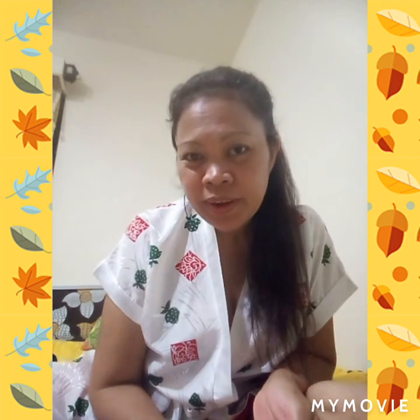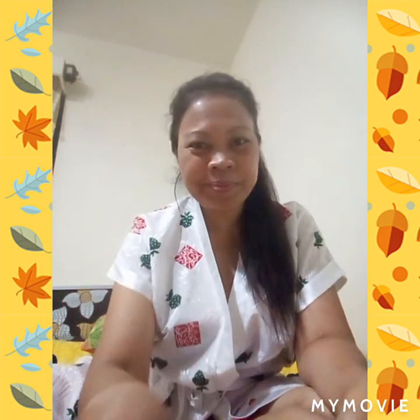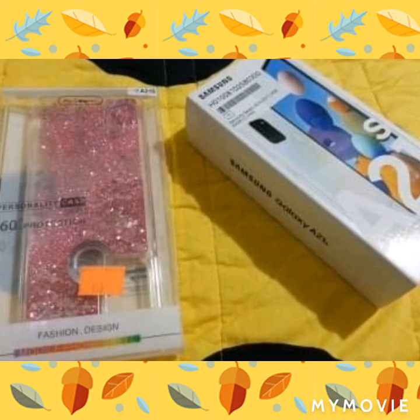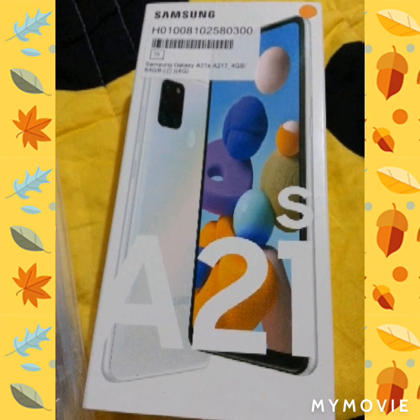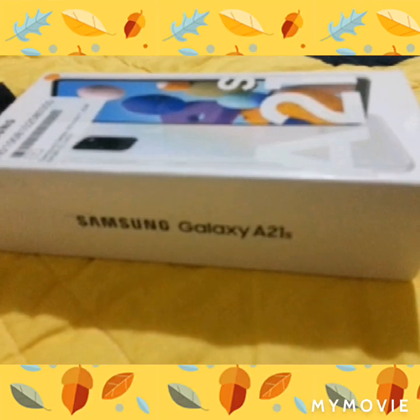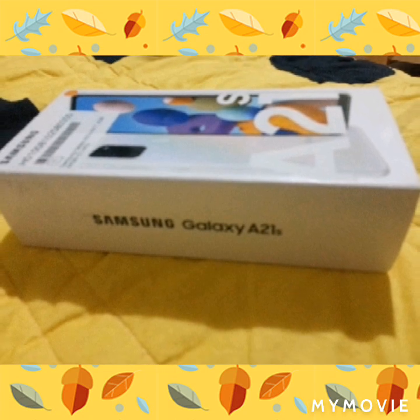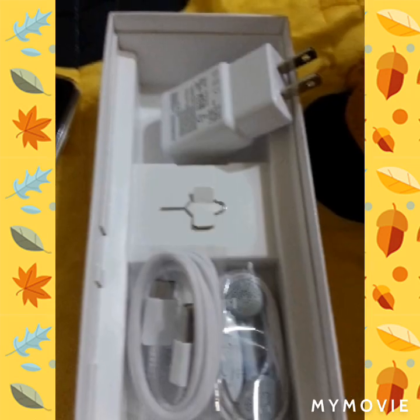Three SD cards — memory cards. Three memory cards. And 64 gigabyte. And this is for me, and that's it for now. See you on my next vlog. Thank you for watching. Thank you.